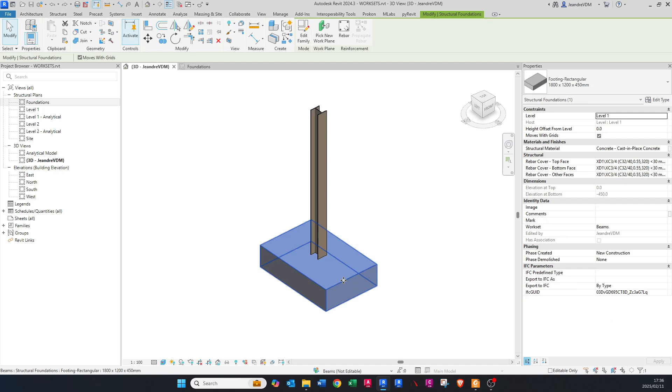If you don't know how to add a base to a column, just go and have a look at some of my beginner tutorials — it will show you exactly how to do that. Once you've added in your base, it doesn't matter what size it is, you can go here to Edit Family.